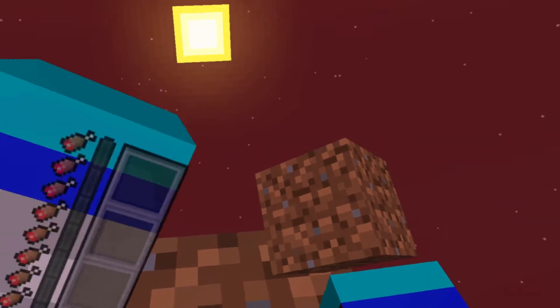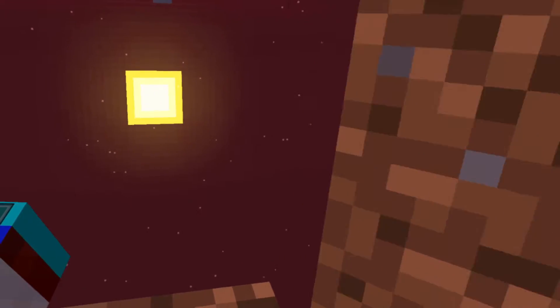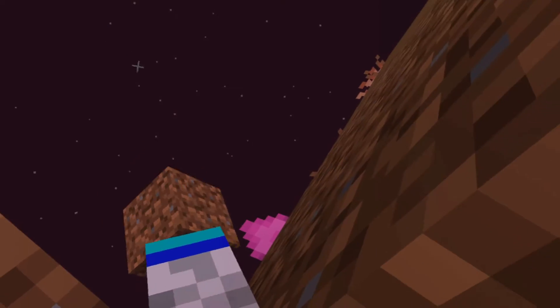I gotta also keep in mind, you guys only see from this one eye — you don't see from this one. Like if I close it, you can barely see the block here, whereas for me it's full.